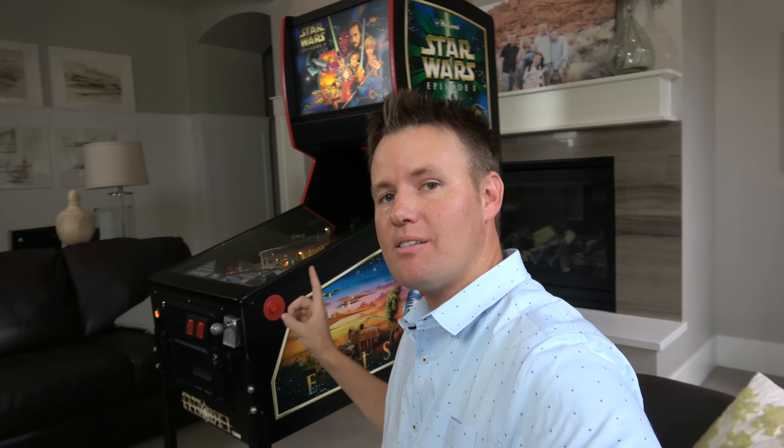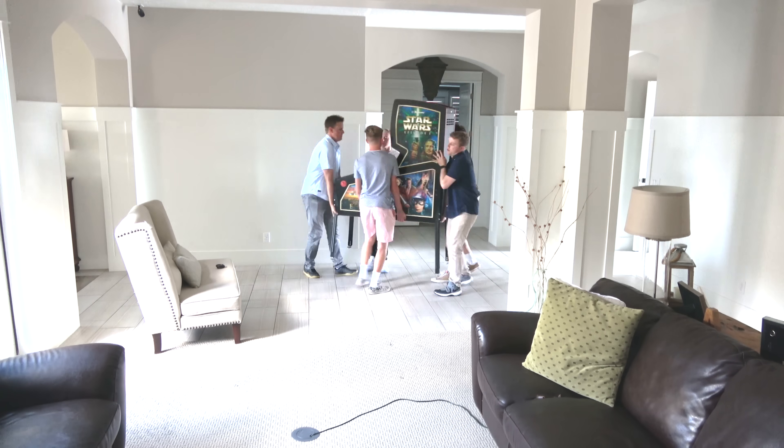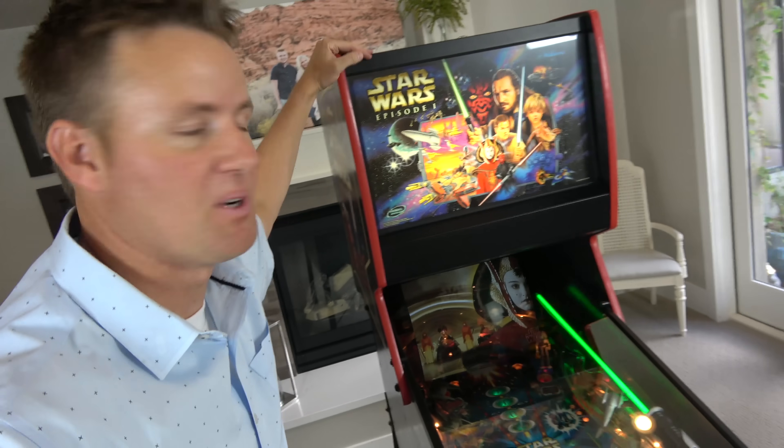As we prepare to move into the house that we're currently building, I want to make this thing fun. So I had kind of a crazy idea to buy one of the rarest Star Wars Episode One pinball machines to put in the house. And today we're gonna see what's inside of this pinball machine. This is what we own now.